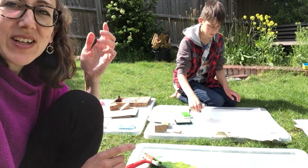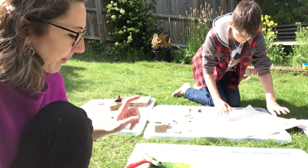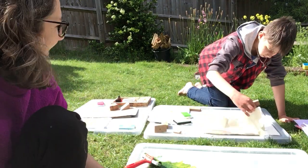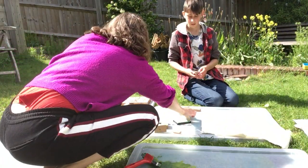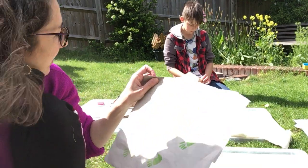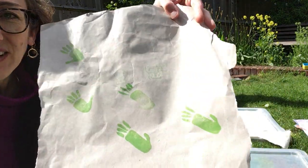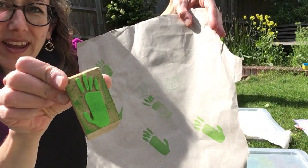We've got our print blocks ready. If you didn't see the video yesterday, you have to look at the ones to make a print block. This one's mine, and Tom's got this fabric ink which actually prints on fabric. He's going to do one onto a bag, but his ones turned out beautifully. Look how lovely those little footprints are from there.